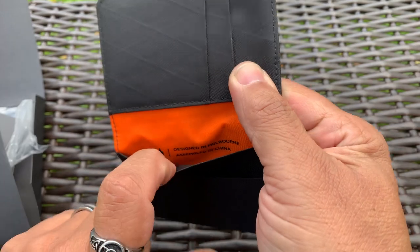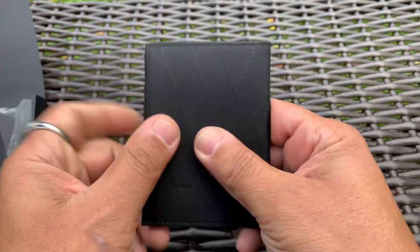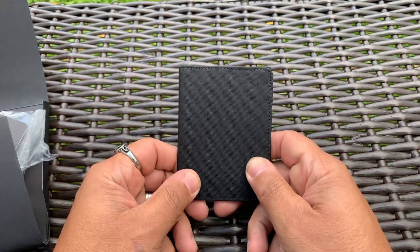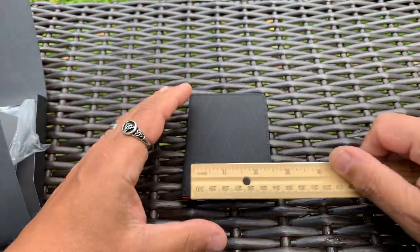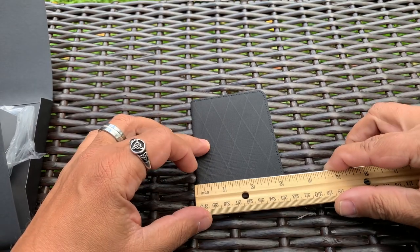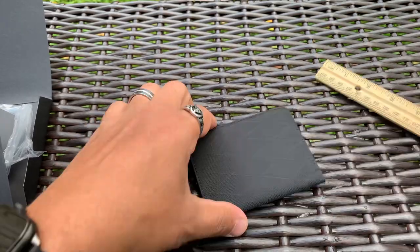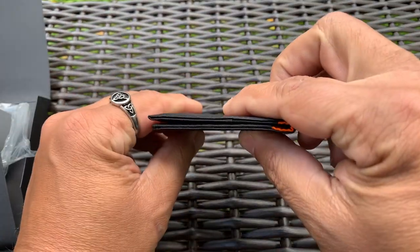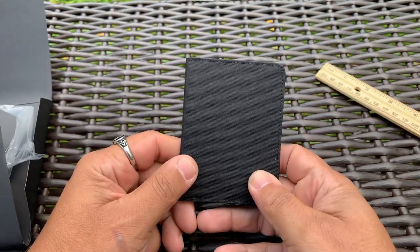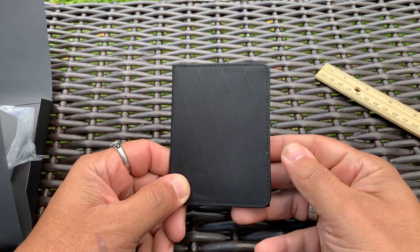On the inside it says designed in Melbourne, assembled in China. I've been carrying it for about a week and it's very thin. For measurements, it's about three by four and a quarter inches. It's not very big, not very thick, and fits in your front pocket really well. I do bag carry my wallet a lot, so it works out really well.